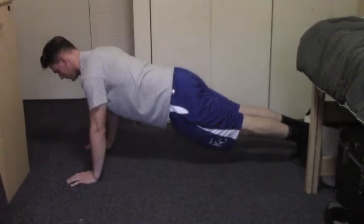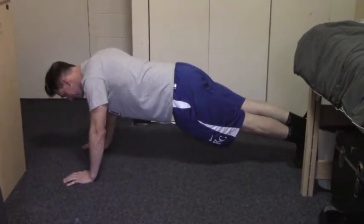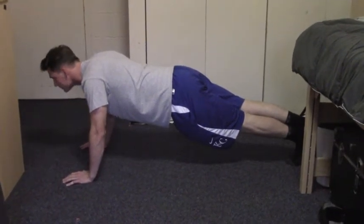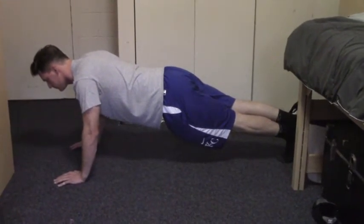Step 3. Perform a modified push-up by crossing your feet at the ankles and keeping your body in a straight line, much like the posture in step 2. Keep your head as part of the straight line — don't let it dip below your shoulders.